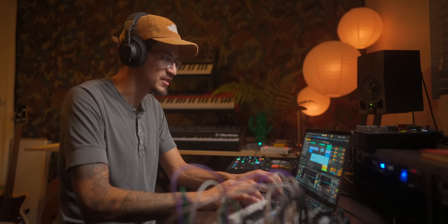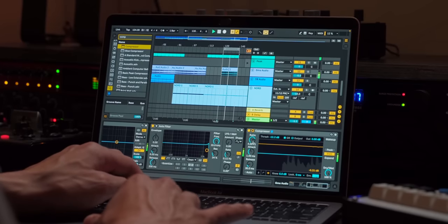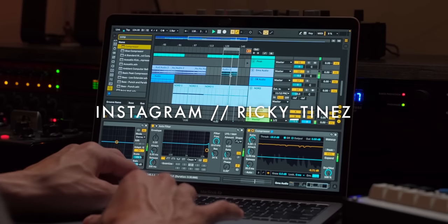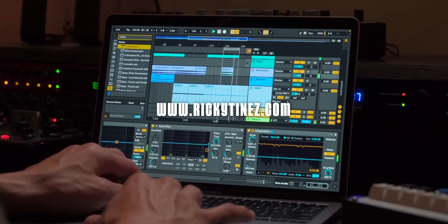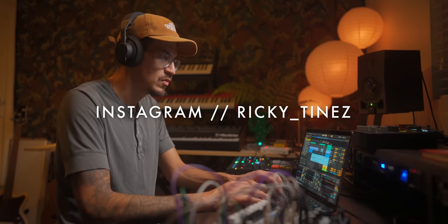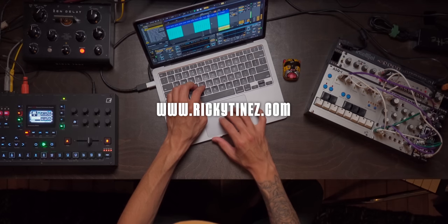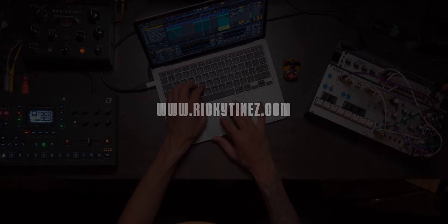This bass needs to be worked on — there's something about it. It's just too loud. Maybe it's just a compressor that needs to kind of squash it up a little bit. I'll see you next week.